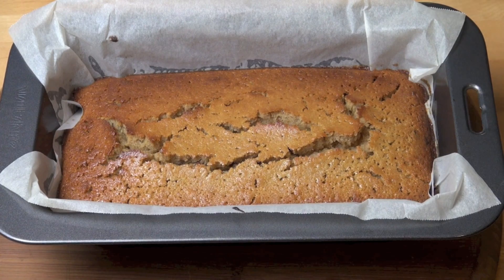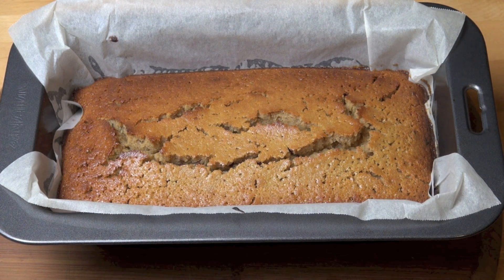And that's our fruity tea loaf out of the oven. Smells absolutely incredible. If you love the smell of a baking cake and the smell of freshly brewed tea, this is definitely for you. We're going to leave this in the tin for about five minutes before transferring it onto a wire rack to cool.